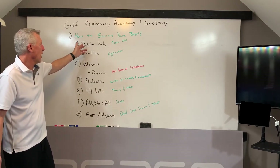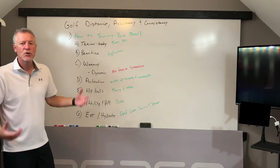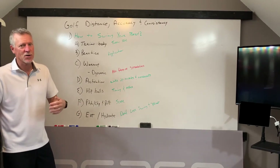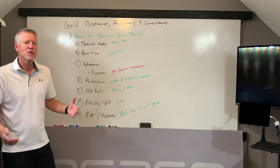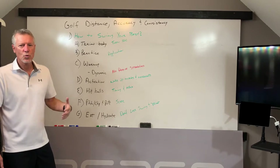First of all, you have to do the prep — train your body. We've spent a lot of time showing you how to basically turn your hips, turn your shoulders, load into the body, sling, and start to get connected. You have to do the work so your body is physically prepared to go do the work.